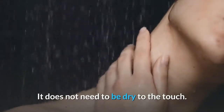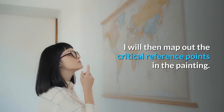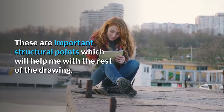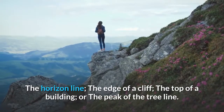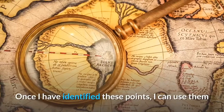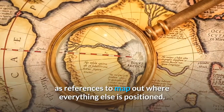It does not need to be dry to the touch. I will then map out the critical reference points in the painting. These are important structural points which will help me with the rest of the drawing. Examples of critical reference points include the horizon line, the edge of a cliff, the top of a building, or the peak of the tree line. Once I have identified these points, I can use them as references to map out where everything else is positioned.